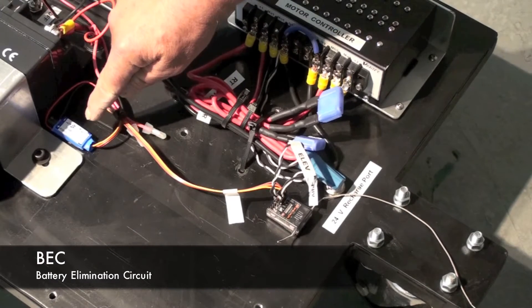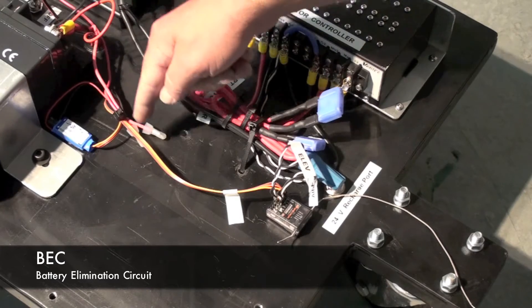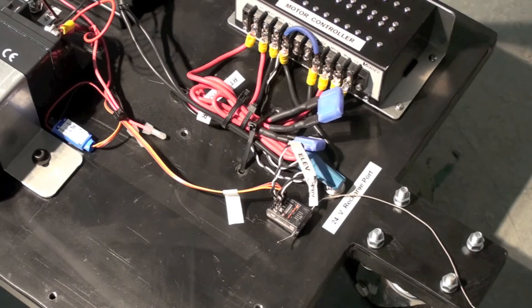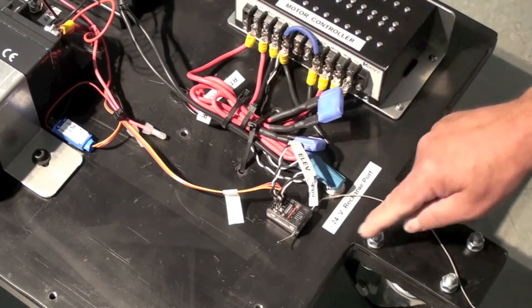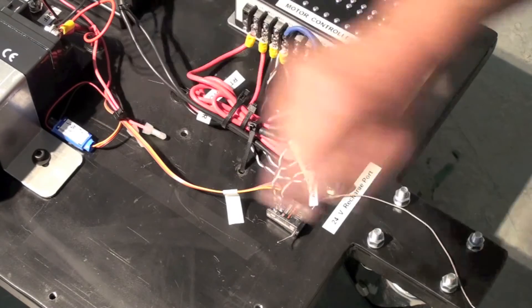This electronic circuit is called a BEC, or Battery Elimination Circuit. It takes 12-volt battery power from this battery and sends it through this servo wire to the RC receiver. The switch labeled on-off controls this — it sends power to the receiver, so when you throw the on-off switch you'll see this thing light up. The BEC also has an LED which will light up.